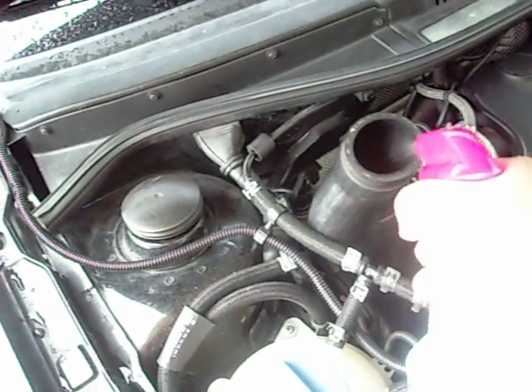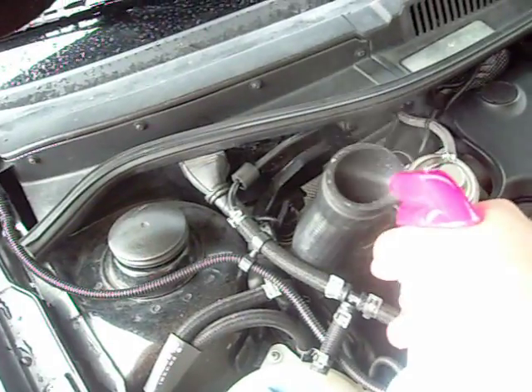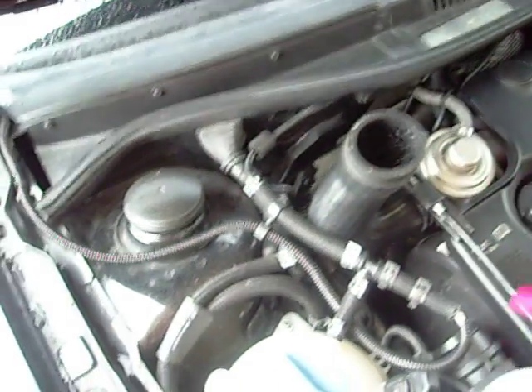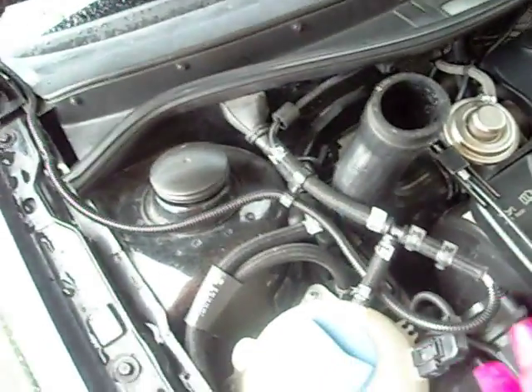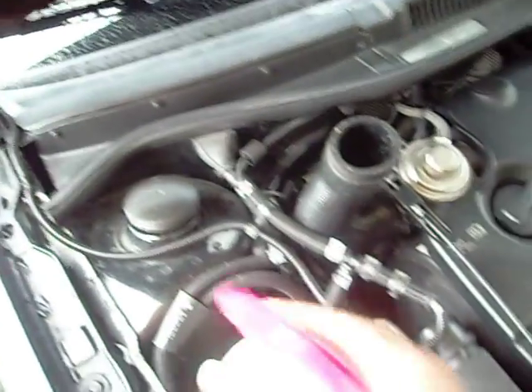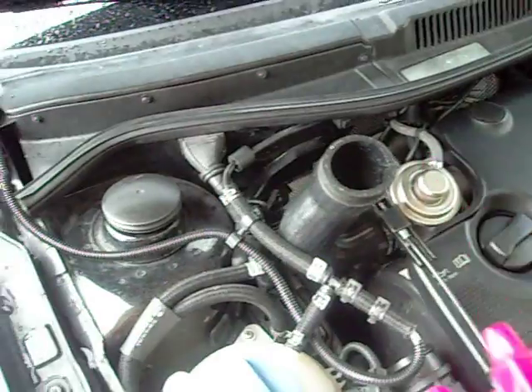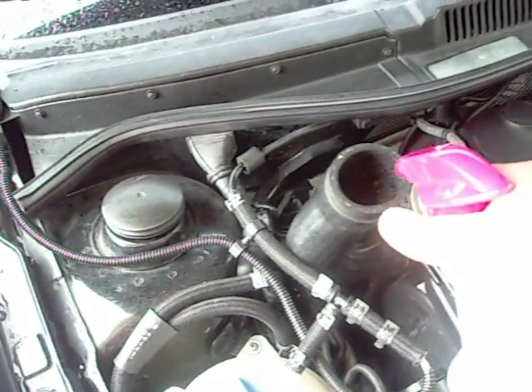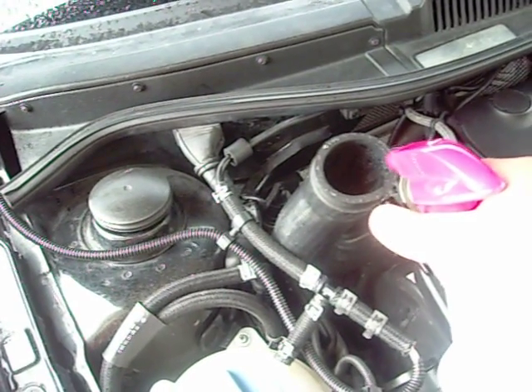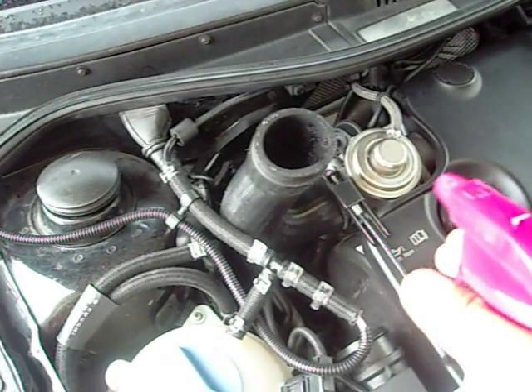That's it for simply doing this. Now I'm going to adjust this sprayer so it's a fine mist. Just a little bit at a time.